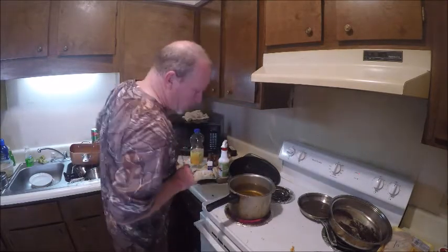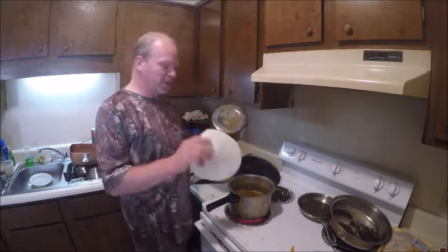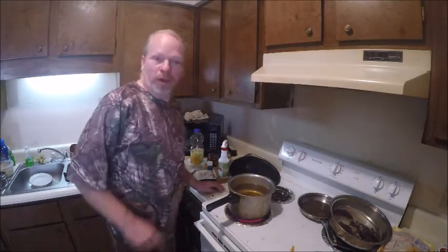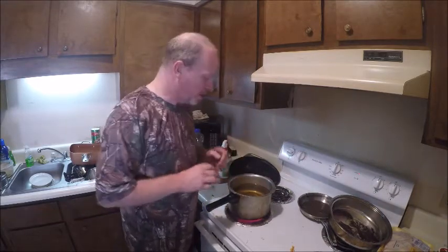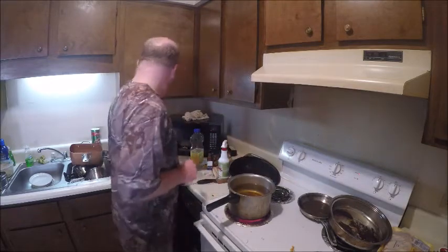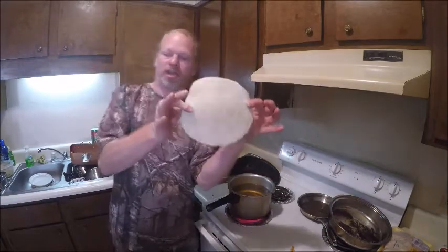I have to rejig this thing and see if I can get it right. Alright, we're going to make some taco shells. What you want to do is get a big deep frying pan, and another pan that goes over the shell. I'll show you.